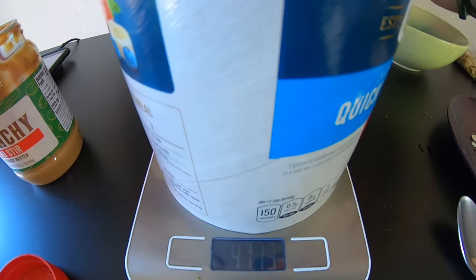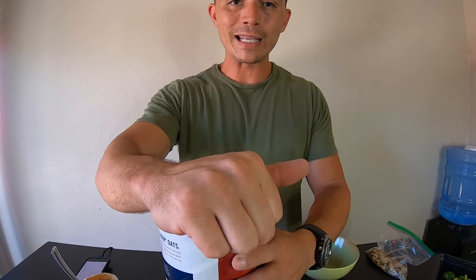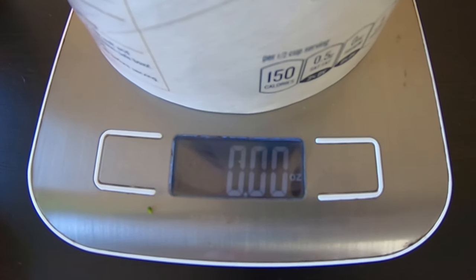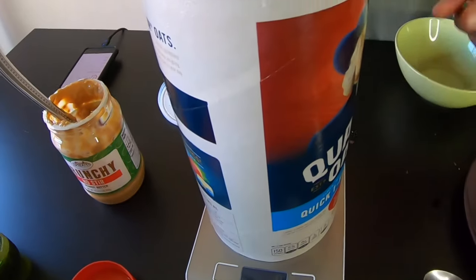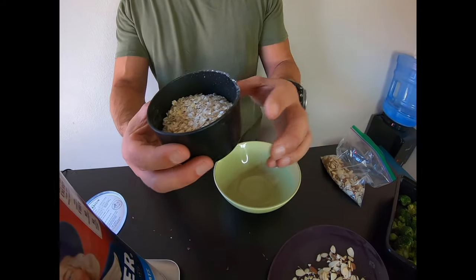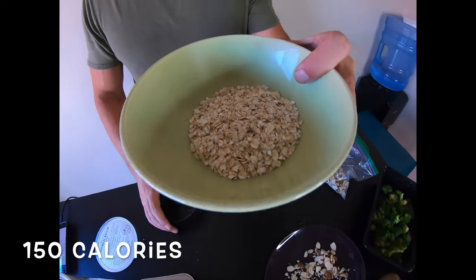Next up: oatmeal. We're going to take this big container of oatmeal and set it on the scale. What do we need to do first? Remember — we almost made the mistake: you have to take the lid off, because it counts as weight. Now go ahead and zero this out using tare. One serving size here is a half cup dry, or 40 grams, so we should see negative 40 on the scale. 39 — boom, got it. This is a serving size of oatmeal. Obviously it will expand with water when cooked.